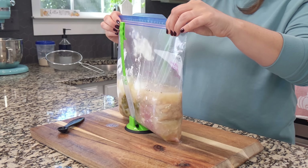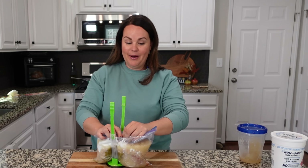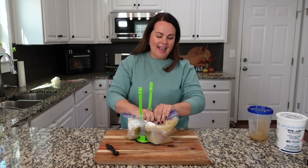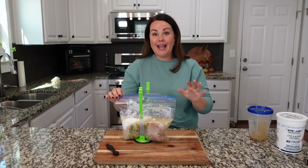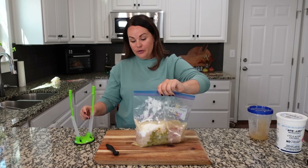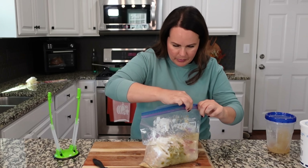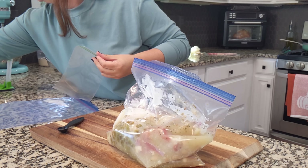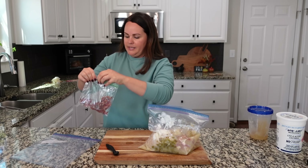Chicken broth or bone broth is a staple in our house. We've got all of this in the bag ready to go. Another thing I'm going to do is put cooked bacon in a little separate baggie — I already have it cooked and ready. If you top white chicken chili with a little bit of sour cream or plain Greek yogurt, some cut avocado, and crumbled bacon, that will take it over the top. I want to add a little baggie of that, and I'm going to double bag this one since we're taking it in the cooler to the beach.